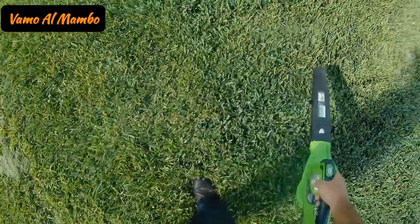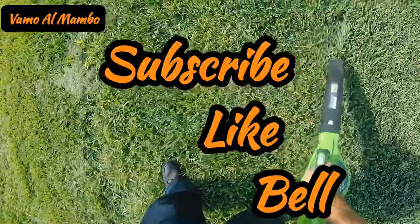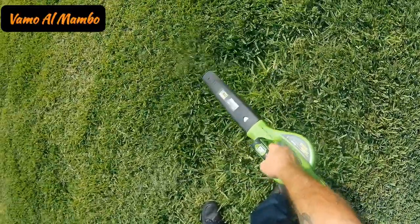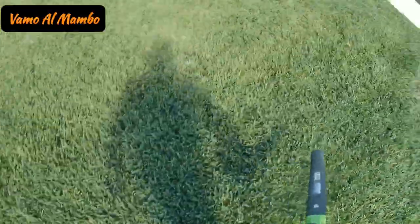Thank you for watching. Don't forget to subscribe, hit that like button, and also hit that bell so you'll be notified of future videos. Watch out for the Bahama Eclipse at the end of the video.